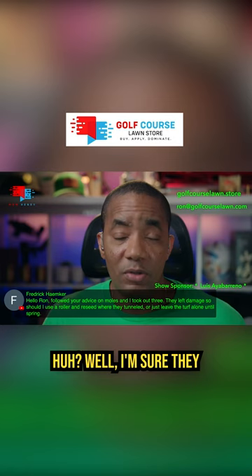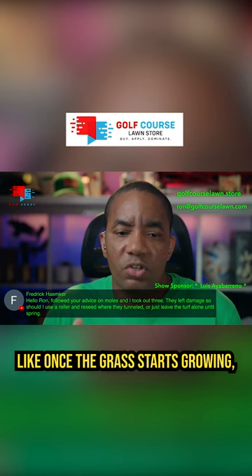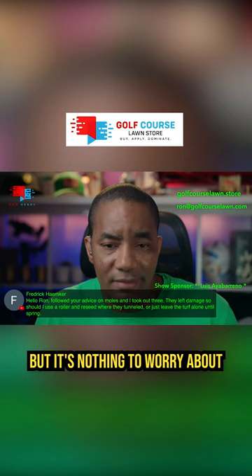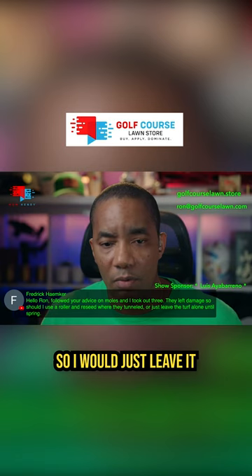You said they left damage, so should I use a roller and reseed where they tunneled, or just leave the turf alone until spring? I would leave it alone until spring. Once the grass starts growing, it should recover. If you look at my front lawn now, it still has a scar in it where the mole tunneled through. But it's nothing to worry about because once warmer temperatures get here and Bermuda wakes up, by April time frame, you won't even be able to tell anything ever happened there. So just leave it alone and wait for the grass to begin growing again.